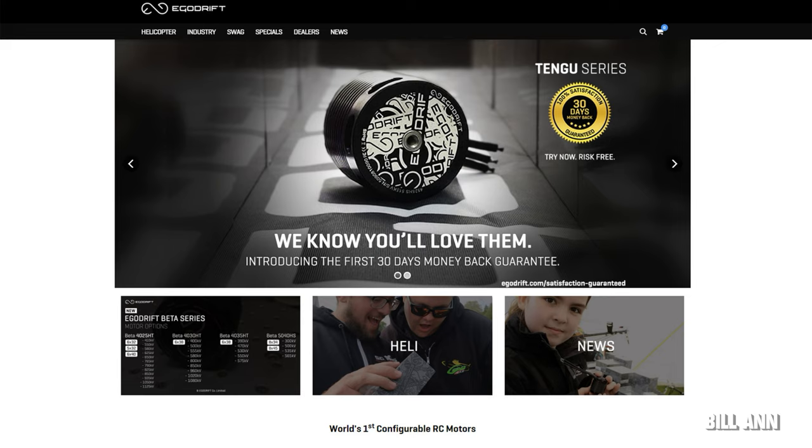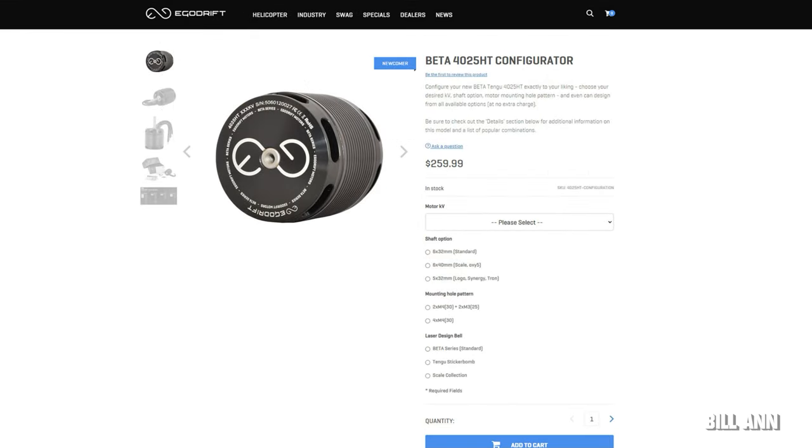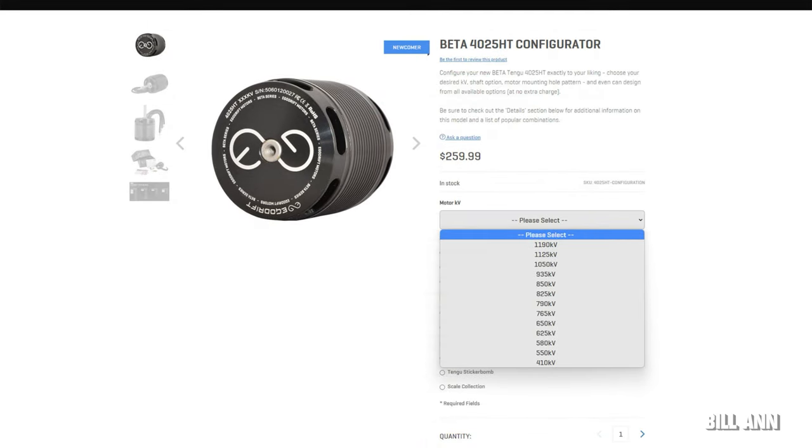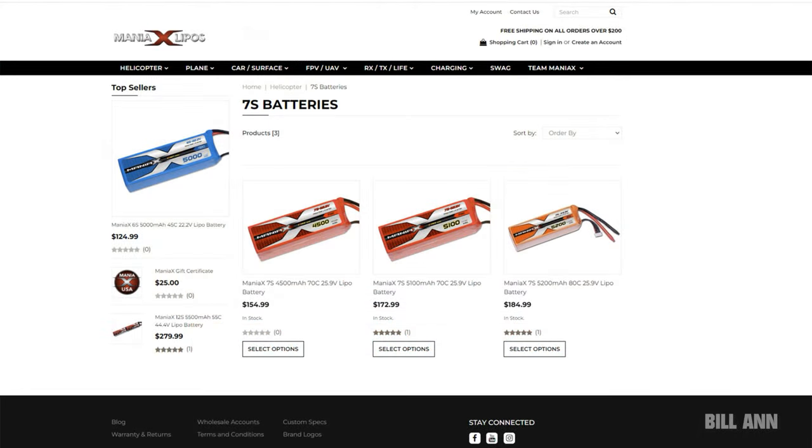Ecodrift Motors has a very interesting concept where you can buy specific motors and then configure them to your liking. For example, with a Beta 4025 HD you can configure the exact desired KV, shaft option, and motor mounting hole pattern — all at no extra charge. They are working on adding more motors to this lineup where you can easily change the configuration at no additional charge.